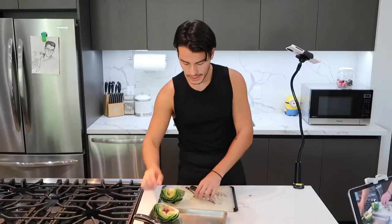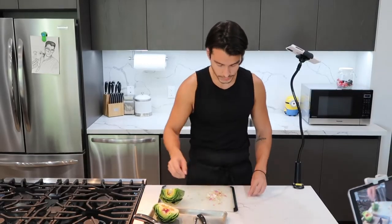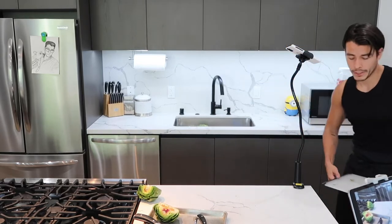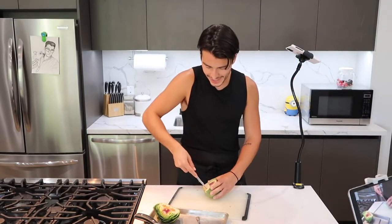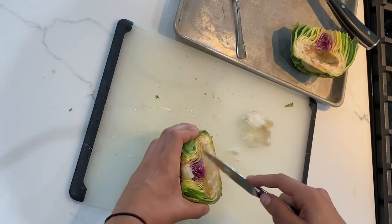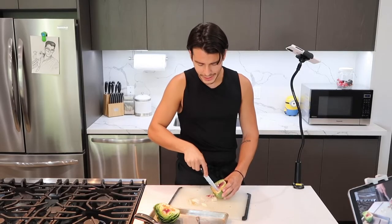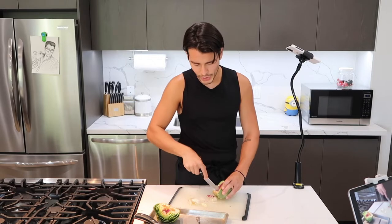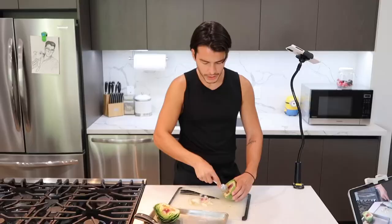Now you're going to repeat the process — you might want to do this over the trash can, actually. How many artichokes should you make? At most one per person. They're delicious, but they're not an easy eat — they take time, they take experience, you gotta know what you're doing. Do you dip? Do you not dip? More of a commitment than a snack, really.